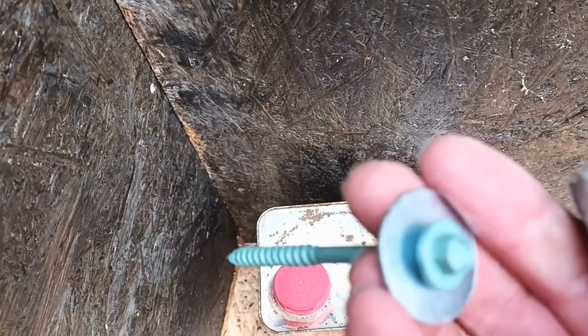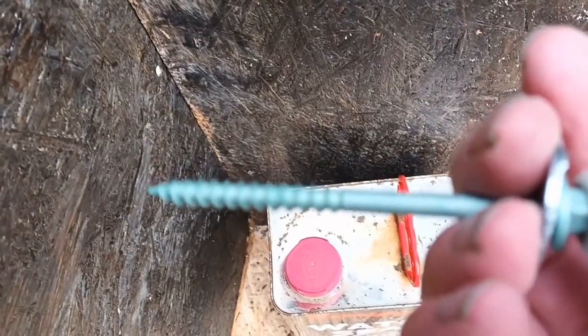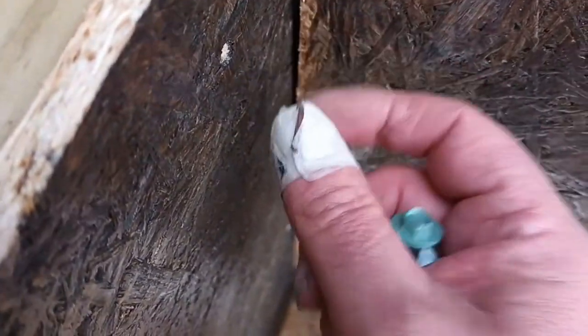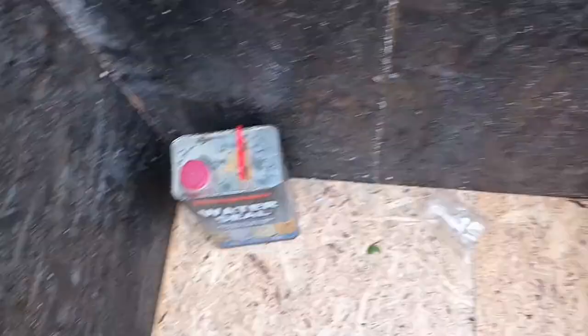How we secured this together was using 100mm weather-resistant screws with a washer on, just so it can't be pulled out. When you screw these in, because we're going through the beam and through the joint, it pulls the whole thing together. You can see there's a post that runs down there and a post that runs down there — straight through that post into that post, pulls the whole frame together. So it's got three in that side, three down that side, and three across the bottom, making it really secure. It's not going anywhere.